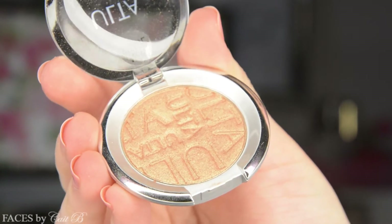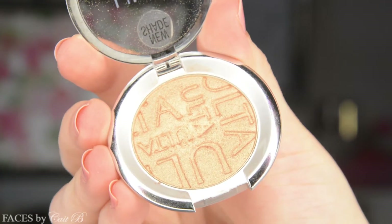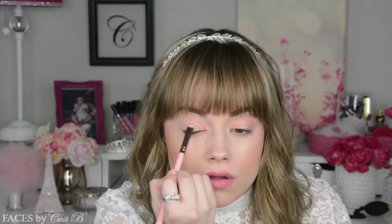Then I'm going to pick up the Ulta eyeshadow in the color Golden Age. This is so gorgeous — I cannot say enough about this shade. I'm going to use my Luxie 223 Short Shader Brush and place this right in the center of my lid. This gives us a nice subtle halo look, which I love for prom.